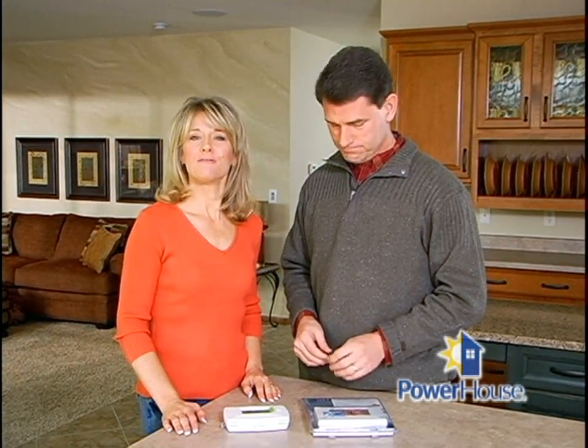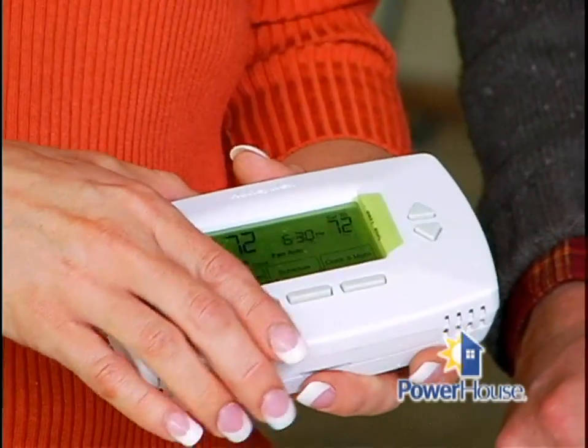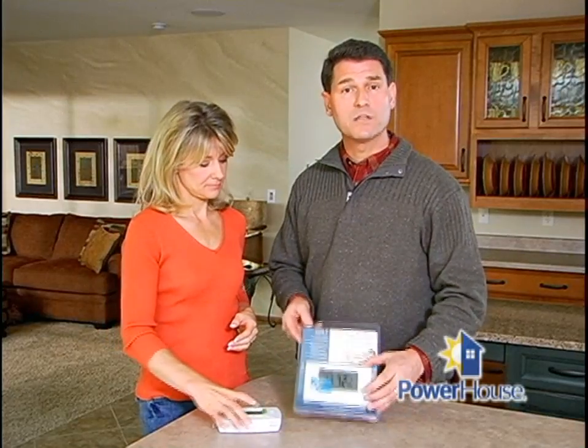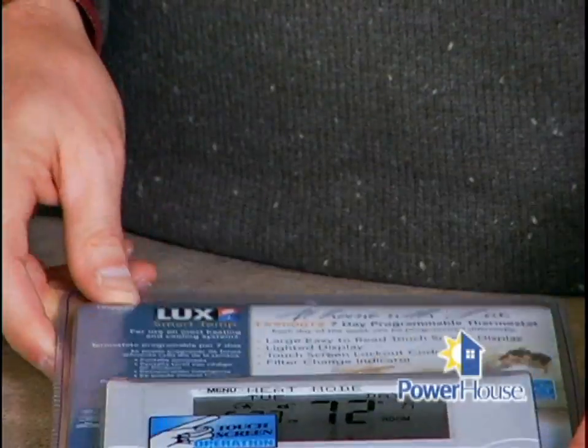Now, when you're out shopping for a programmable thermostat, you'll notice several new features available. Many now have a furnace filter alarm built in, so it will blink to tell you when your furnace filter needs to be changed. Another great one is called armchair programming — the thermostat body is actually removable from the wall base, so you can conveniently access it while you're relaxing in the easy chair. You'll also find models with large display screens that are much easier to read, a particularly nice feature for the visually impaired or the elderly.